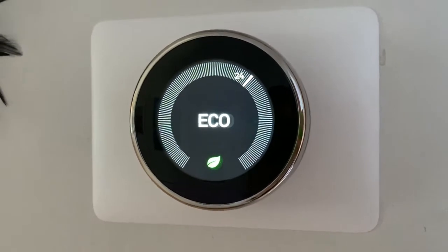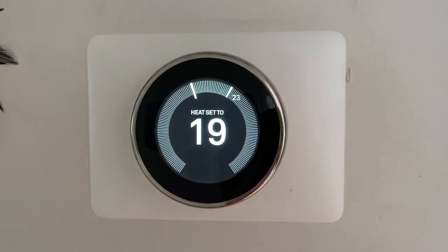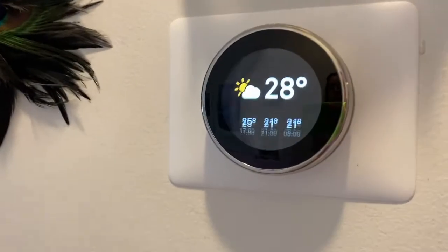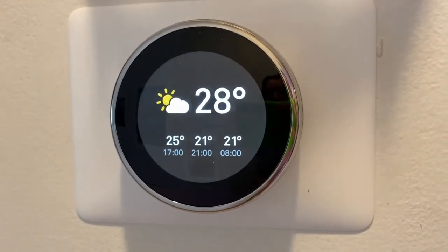When you see a green leaf displayed on the device, you'll know you're at an energy-saving temperature level. There are lots of other display options too on the Nest device. The screen display can be set to the current or your target temperature. It can show weather, a clock, or just shut it off. You can also keep track of your past energy use through the Nest Home report that's sent to you each month.